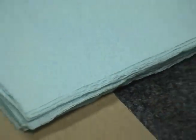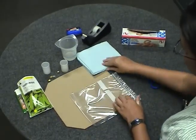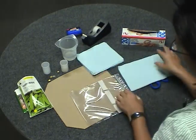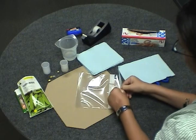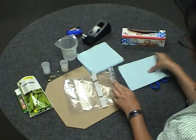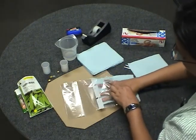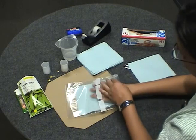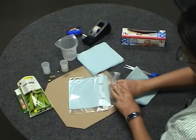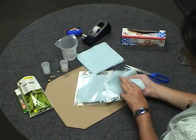To make our seed packet, you need the resealable plastic bag, some napkins or paper towels — I'm going to use two. These really absorbent ones are helpful because you don't have to add water later if you're running the experiment for a while. Put them in dry because once they get wet they won't move around very much. I'm going to use two so I can fill up most of the bag and run the experiment longer as well.